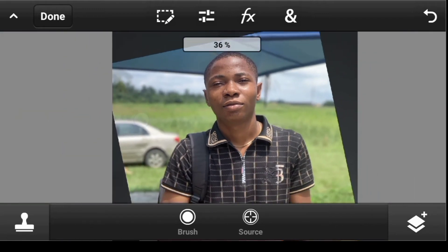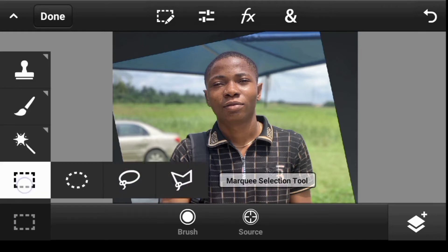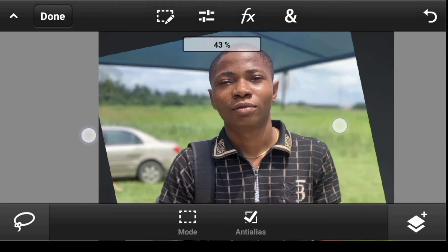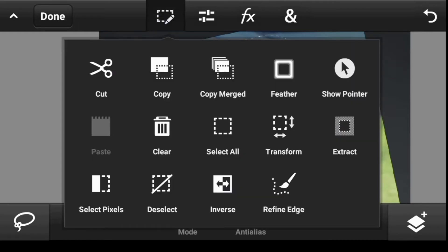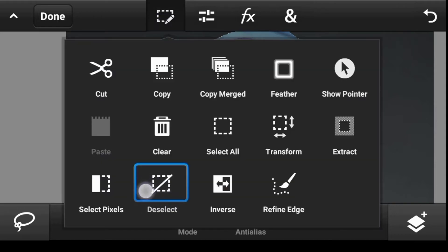We want to erase the head area. Click on the toolbar, select the Marquee Selection tool, scroll over to the Lasso Selection tool, and draw a lasso around the head area. Click Extract, then deselect.